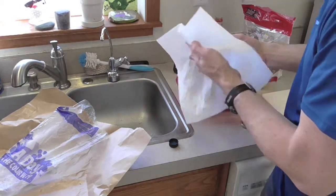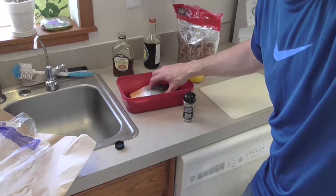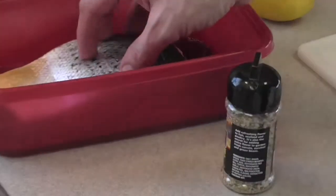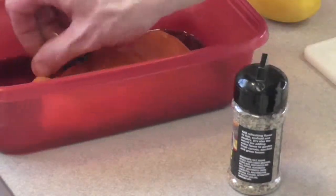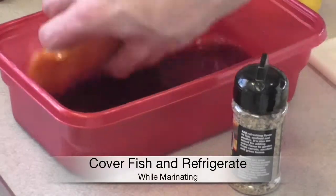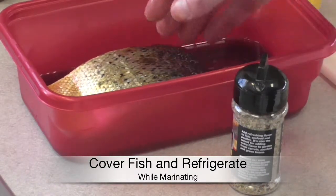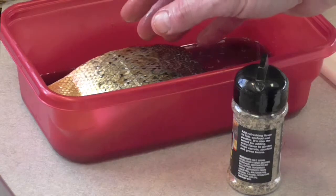And then I put it right in there. I let this soak — it's just going to kind of stir together on its own. I put the skin side up and let that soak as long as I can. I would probably recommend at least an hour.